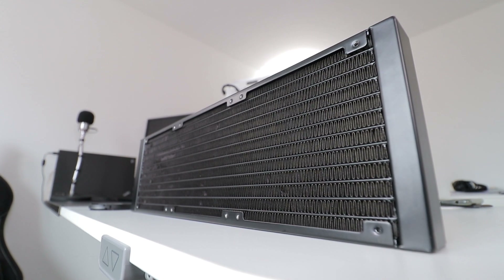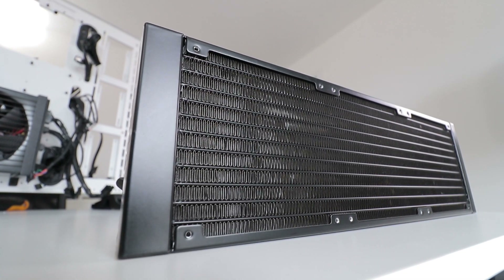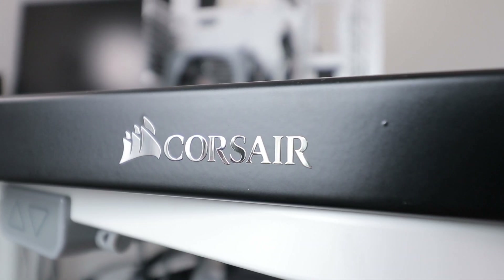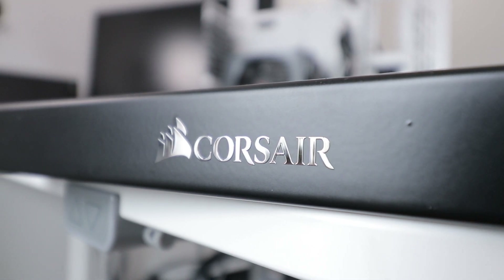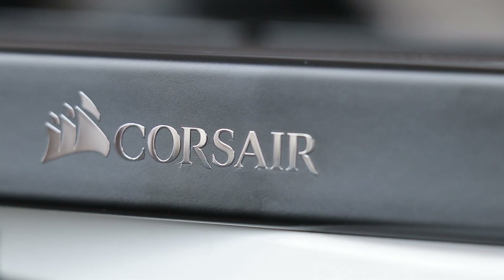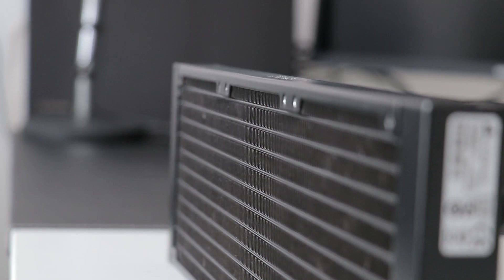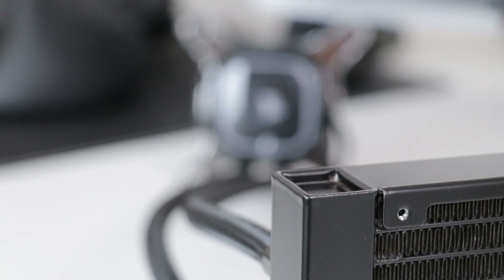Onto the radiator — it's a 360 millimeter unit, so not much to say, but it has a smooth finish and a shiny Corsair sticker. I instantly rubbed my fingers all over it and tried to reverse that with a microfiber cloth — don't do that, you'll be picking fluff out of it for days. There are also some unusual recesses I thought I'd highlight in case you don't like them.